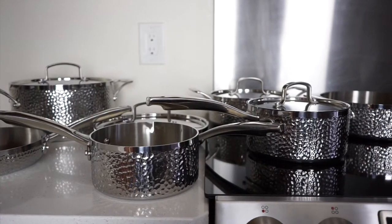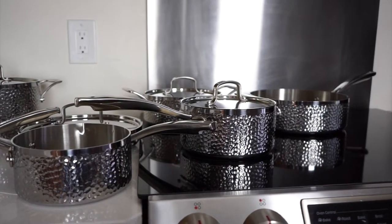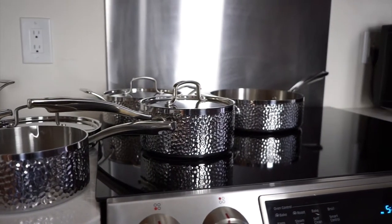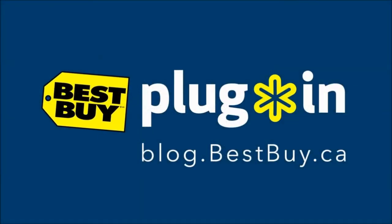To read more about the Cuisinart stainless steel 11-piece hammered collection, make sure to check out my full review on the Best Buy Plugin Blog. For more information, visit www.cuisinart.com.